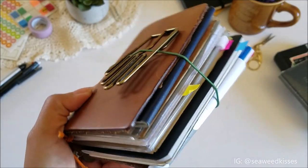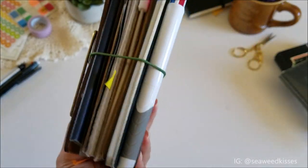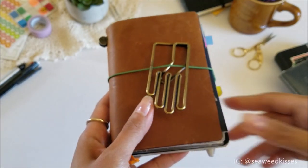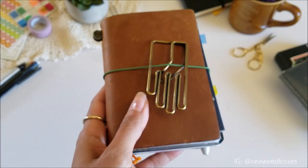Hey guys, it's Michelle here from Seaweed Kisses, and as promised, I will be sharing with you my updated passport-sized traveler's notebook.